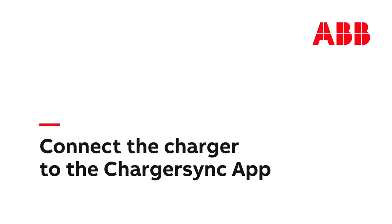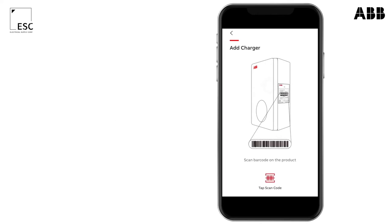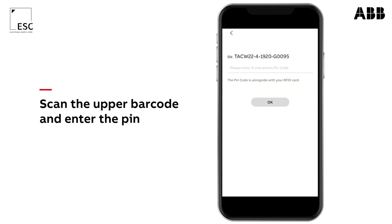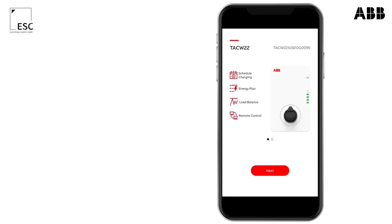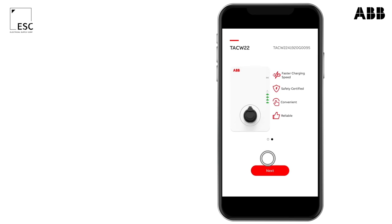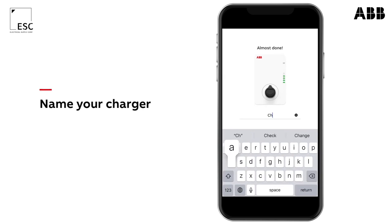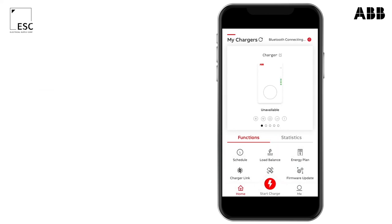To connect the AC Terra for the end user, open the charger sync app. Make sure you've enabled Bluetooth and press on add charger. Scan the upper of the two barcodes and enter the PIN. The station will confirm a successful connection with a beep.